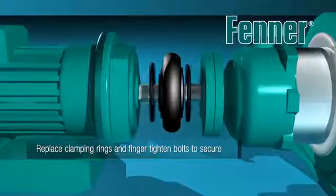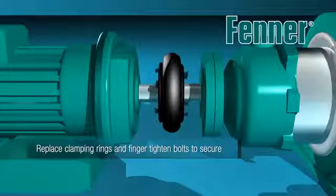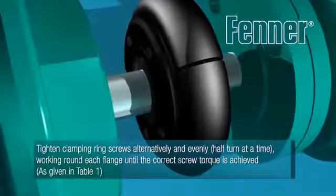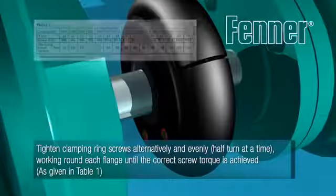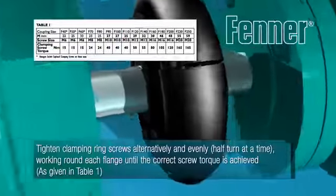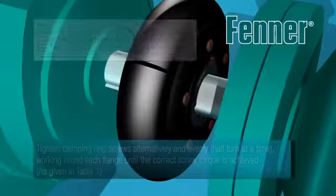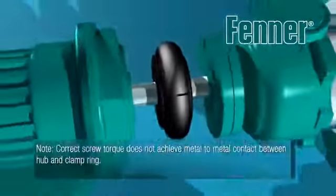Replace the clamping rings onto the flanges and over the tyre bead, then finger tighten the clamping ring screws to secure the tyre. Using a hexagon key or spanner and torque wrench, tighten the clamping ring screws alternatively and evenly, half a turn at a time, until the correct screw torque detailed in Table 1 of the installation instructions is achieved.